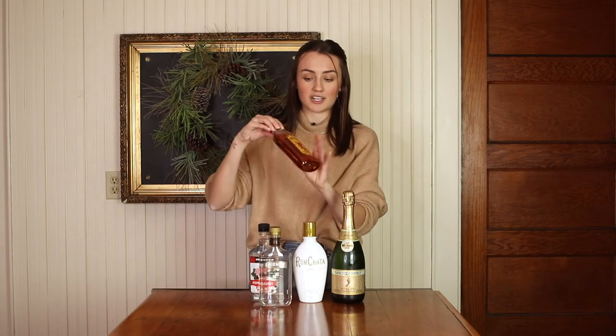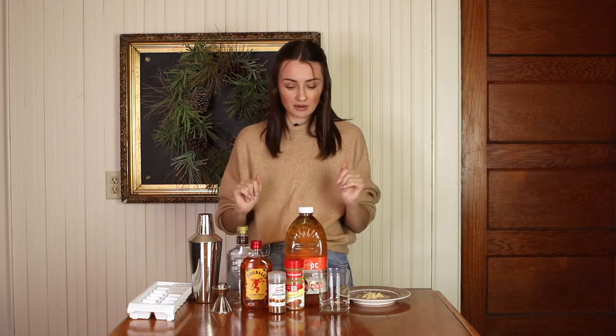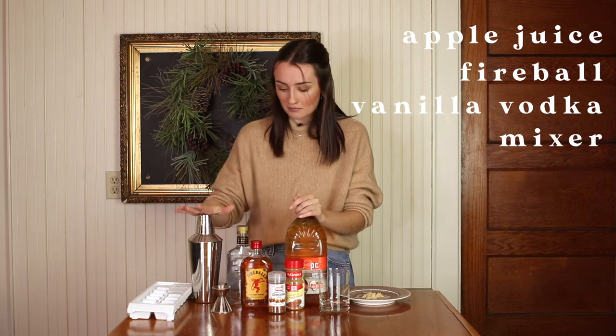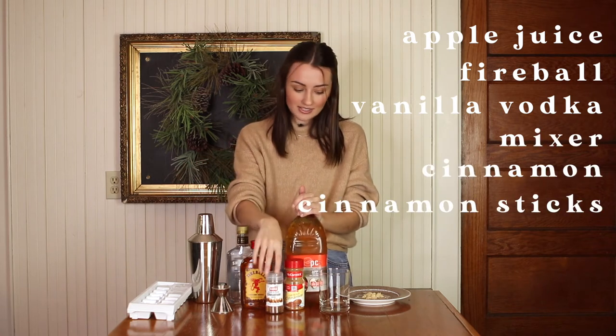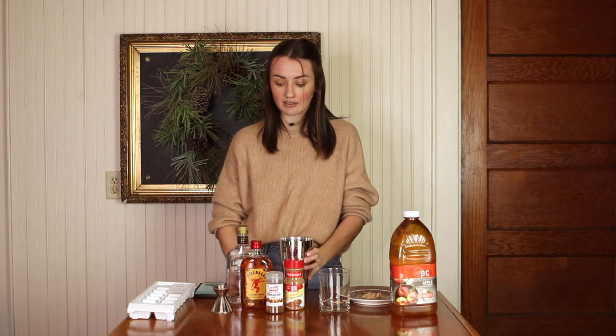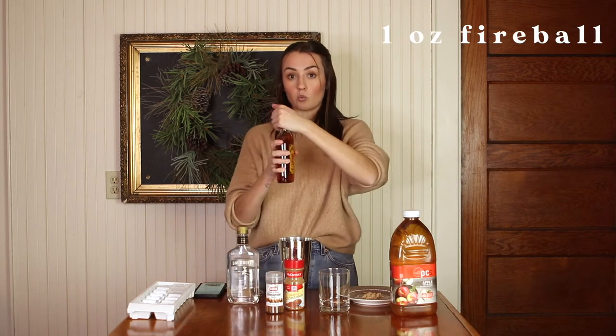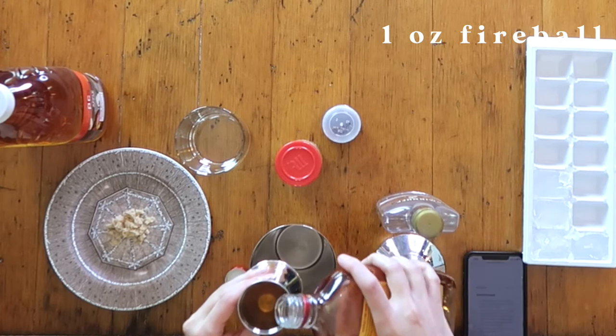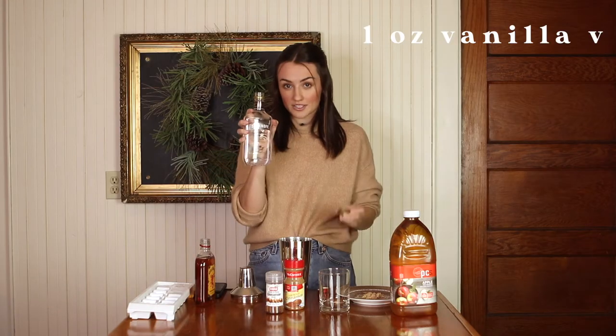I'm going to start off with the apple pie on the rocks, so we're just going to be needing the Fireball and vanilla vodka. I'm really excited about this one because it's cinnamon and apple. We have apple juice, Fireball, and vanilla vodka, and for mixers we have cinnamon, cinnamon sticks, and brown sugar. Starting off with the shaker, we need one ounce of Fireball and one ounce of vanilla vodka.